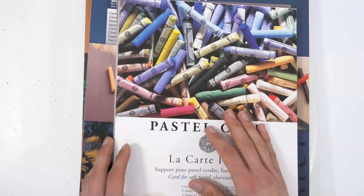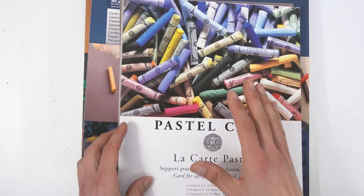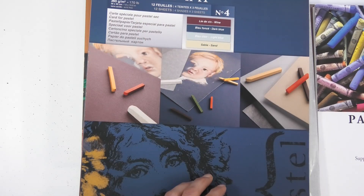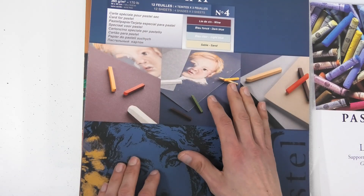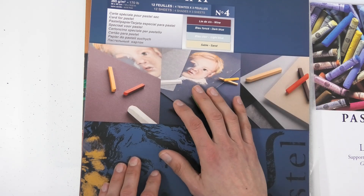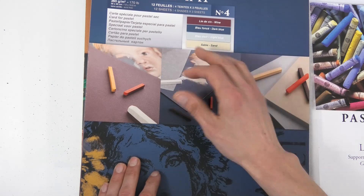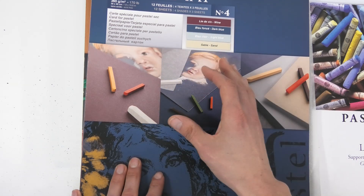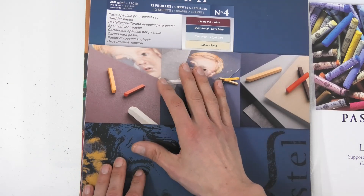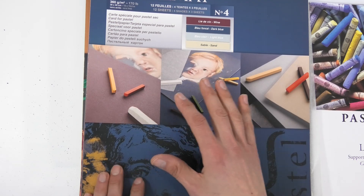Pastel Matte just happens to be my preferred surface. But what I will say is this: for the techniques I show — the layering techniques — you've got to have a surface that will take layers. Normal paper won't do it. Standard pastel papers such as Ingres — I think it's pronounced 'on-gray' — those type of papers will not layer like Pastel Matte and like the sanded papers layer.